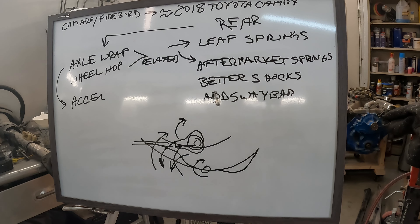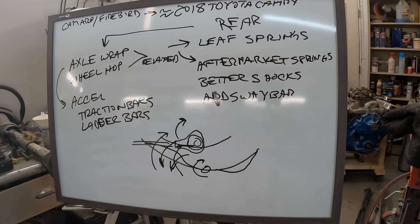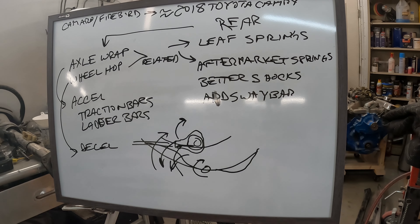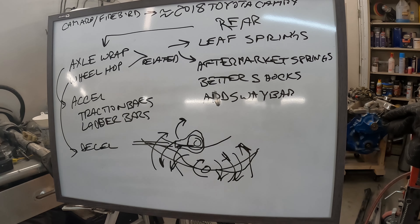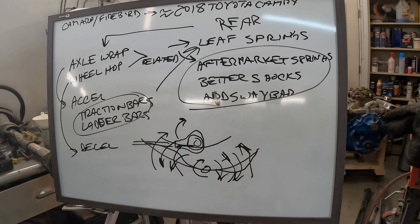To prevent axle wrap on acceleration, you basically have traction bars, ladder bars, things like that. Wheel hop on deceleration is essentially the same thing, except it happens under braking with forces reversed — gain traction, lose traction, gain traction, lose traction. All of this is designed to tame leaf springs, because leaf springs are not good for performance. There's just no two ways about it. You don't see any race cars other than nostalgia cars still running leaf springs, and if they are, they've got a whole bunch of money tied up trying to tame a design that was never meant for performance.